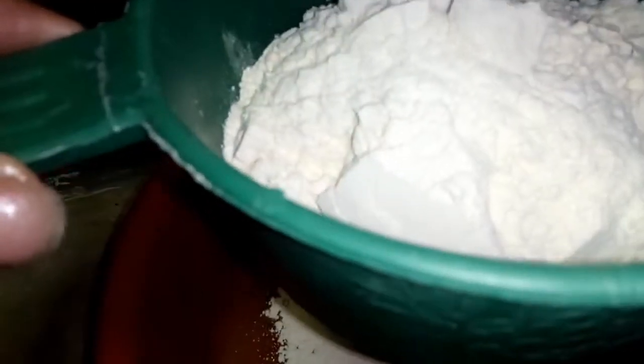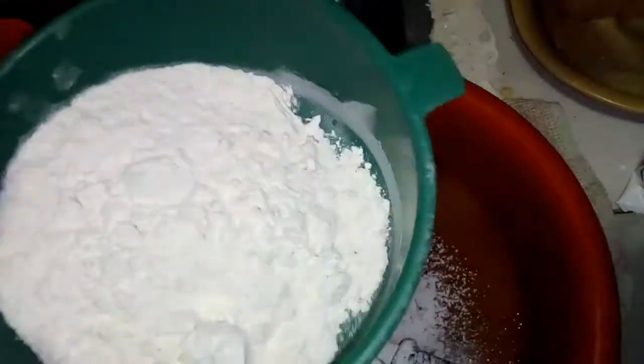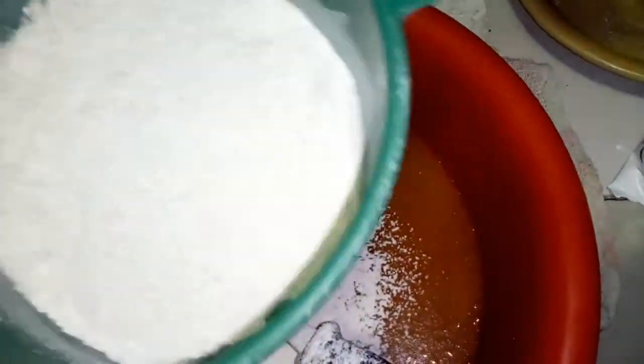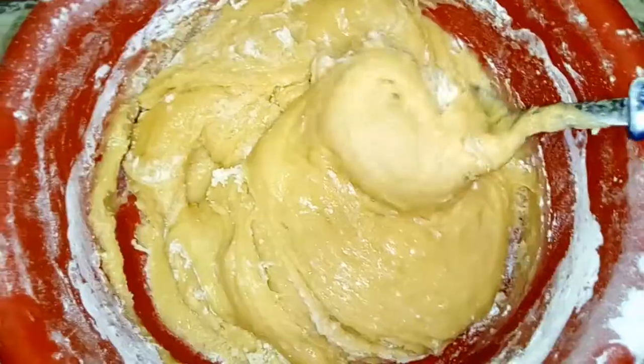El siguiente paso será integrar absolutamente toda nuestra harina de trigo. La vamos a tamizar primero, o a pasar por un colador, para que la harina quede mucho más finita, sin ningún grumo, y así nos quede mejor la torta. También vamos a aprovechar para integrar el polvo de hornear o el bicarbonato, pasándolo exactamente igual por un colador, para asegurarnos de que todo quede perfecto.